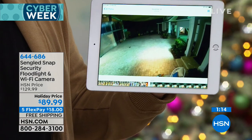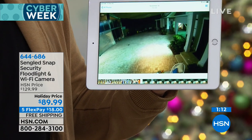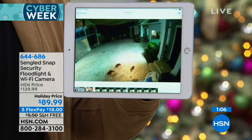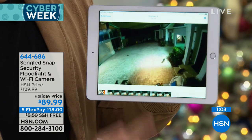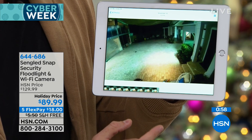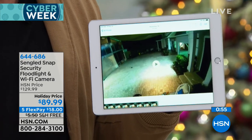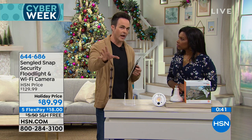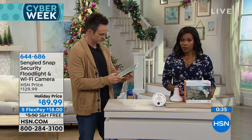Justin shares a video captured on his own Singlet Snap — a family of raccoons visiting his property, caught in 1080p HD with the 140-degree wide-angle lens. It's not just for security and doom and gloom — you can share fun moments captured on the camera too. The camera is also IP54 rated, meaning it handles rain and heat all year round, indoors or outdoors.